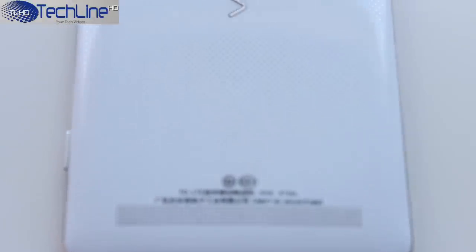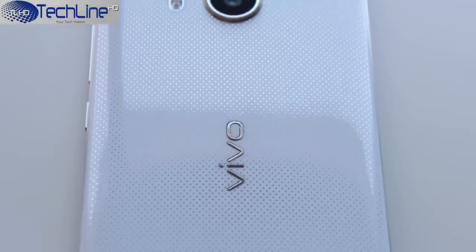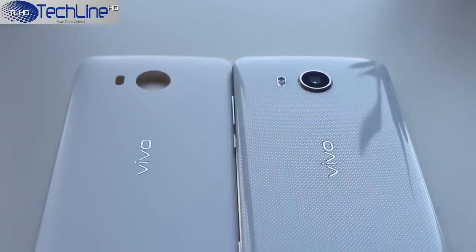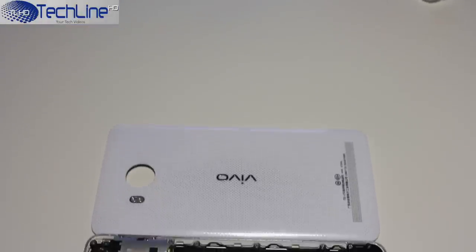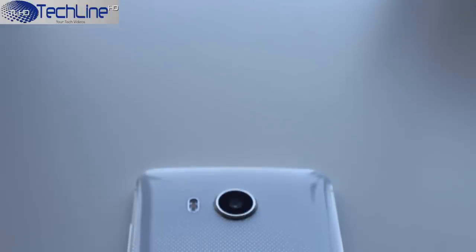The back of the device is made out of white glossy polycarbonate material, which is a fingerprint magnet. But since it is white, it is not that visible. Still, if you don't like glossy surfaces, you can either buy a matte white version or buy a replacement back cover on online stores like AliExpress. It is not user-replaceable but it was easy for me to take it off with the help of nails and a credit card. The back shows the main accent of the Vivo X-Shot — its camera.